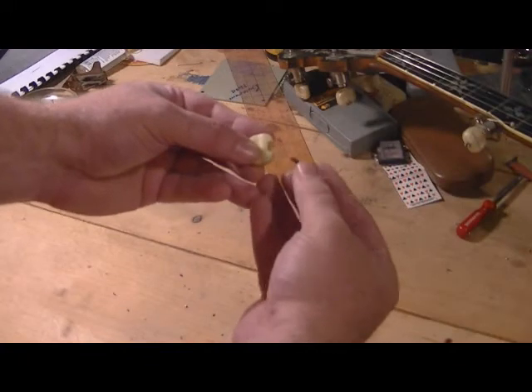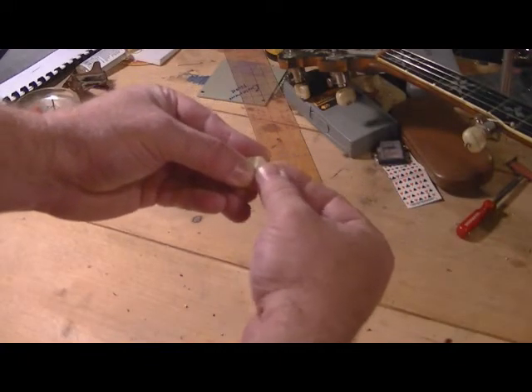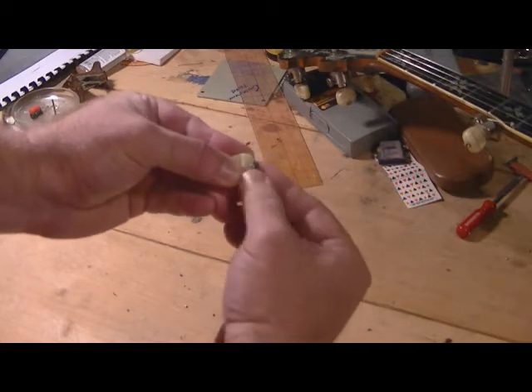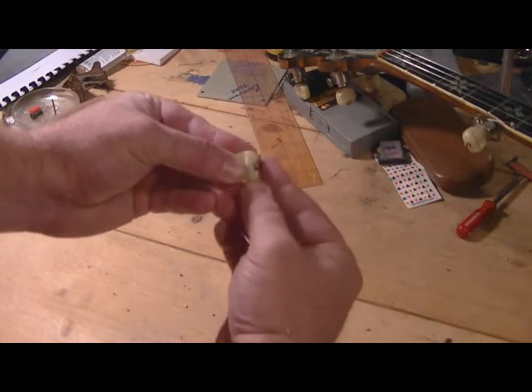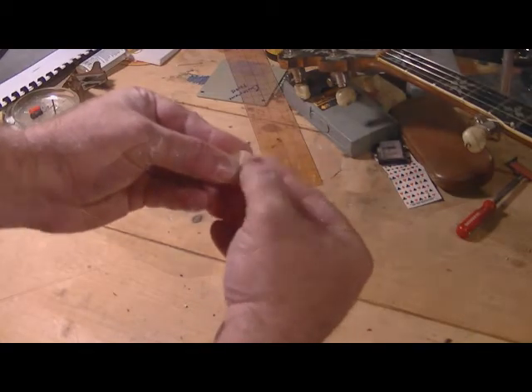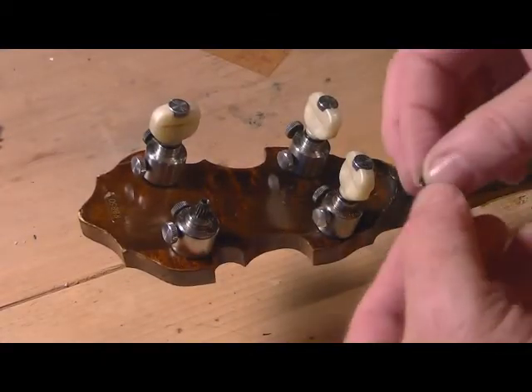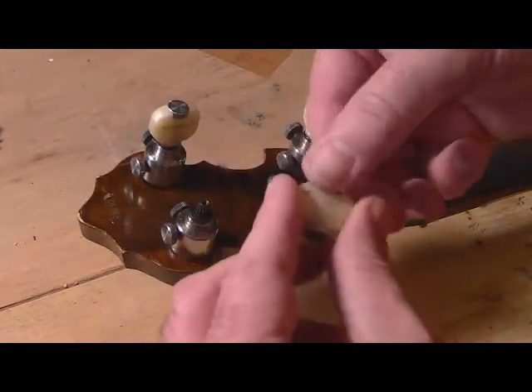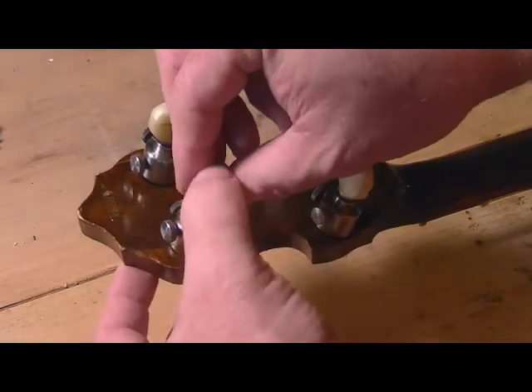Once off the banjo, insert the screw back into the plastic button. It'll probably be tight, so what you want to do is turn it and kind of force it, because what you're doing is sanding or filing it out so the screw turns loosely. Then put it all back together.